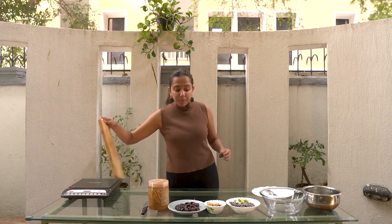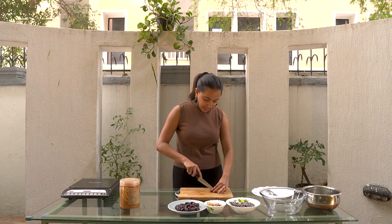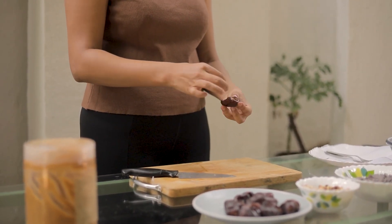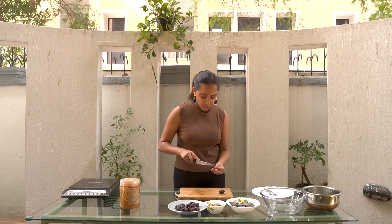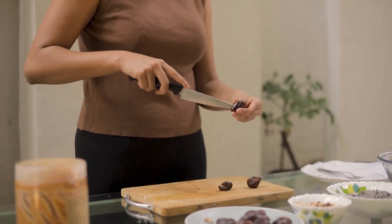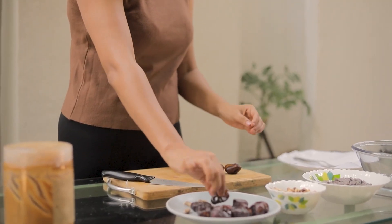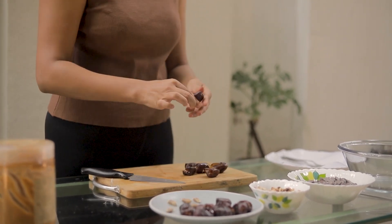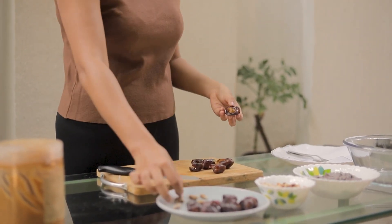So now what I'm going to do is cut open this date and take out the seed, which I didn't know it had — honestly I thought I was getting seedless things. You can make this and freeze it and have it throughout the week. Whenever you're craving something sweet just whip them out. They last for a very very long time; there's nothing truly perishable in this recipe — dates last for a long time, peanuts last for a long time.